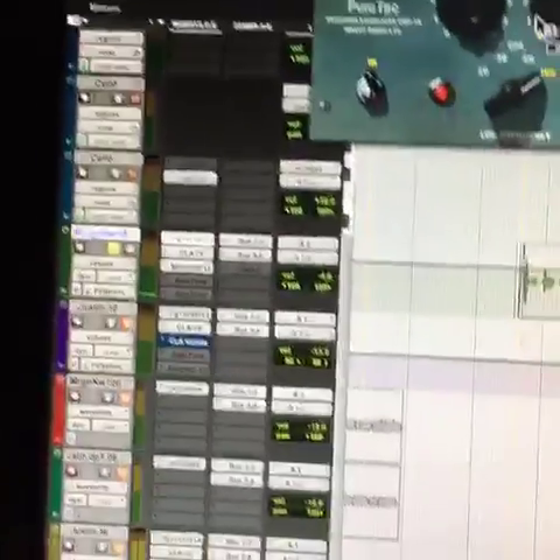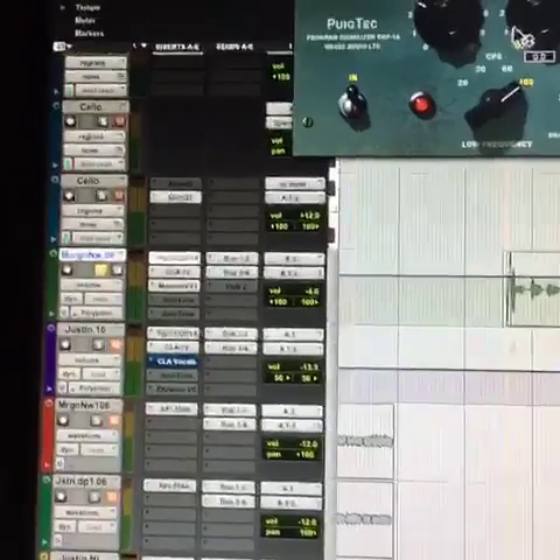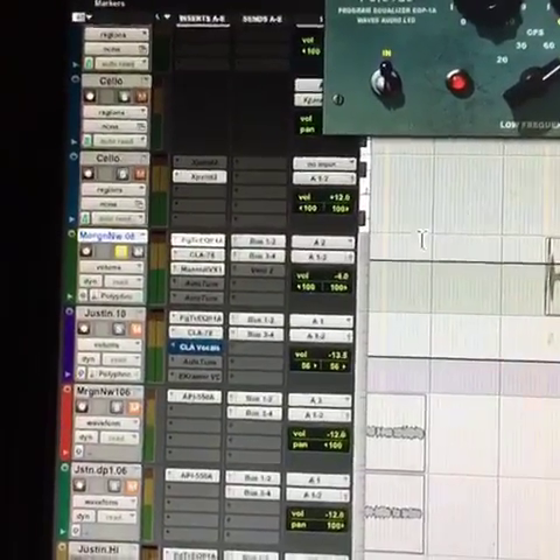The best mix engineers I've learned from — over the years I've learned it's all about subtlety. It's like cooking: add a little spice, a little salt and pepper, but you don't want to add too much salt and pepper to the stew, as they say.